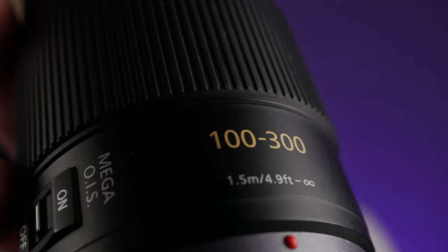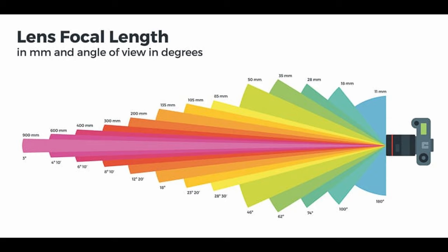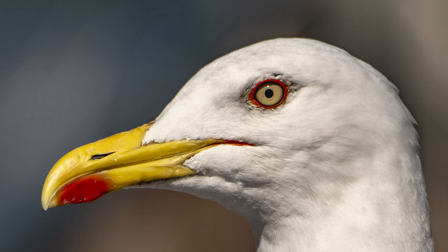Other lenses from full frame systems are way, way bigger — I think about twice or three times bigger, like the Sony 200-600mm. The focal length of this lens is 100-300mm, which is a 200-600mm equivalent for full format cameras, giving us an angle of view of 12 degrees at 100mm and 4 degrees at 300mm. It means that this lens is a super telephoto zoom lens.